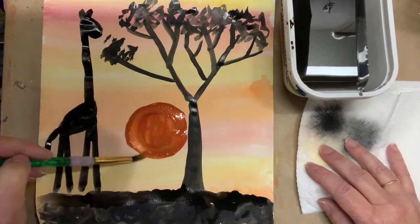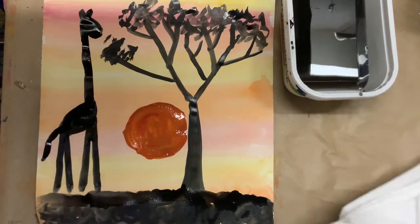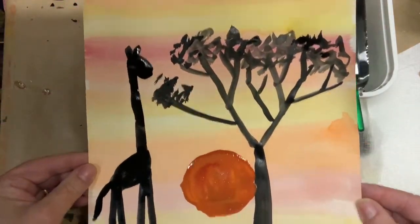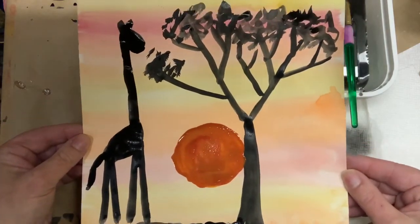I keep dipping black back into my paint. Now I'm going to put the top of that tree. Remember when we looked at that tree and noticed that it just had leaves at the very top — it didn't have leaves at the very bottom. That's what the trees on the savanna look like, so we don't want to put leaves all over it. I'm going to put some leaves down at that bottom branch for my giraffe.